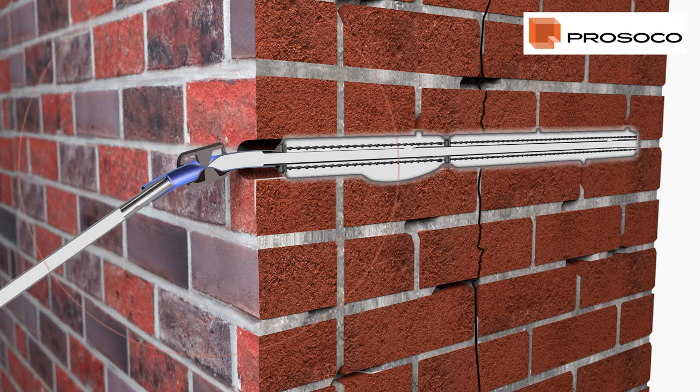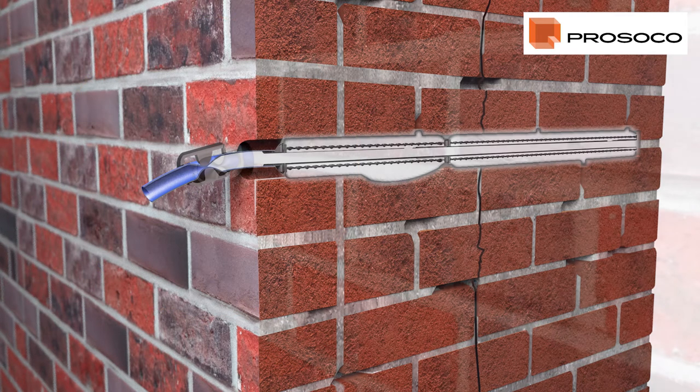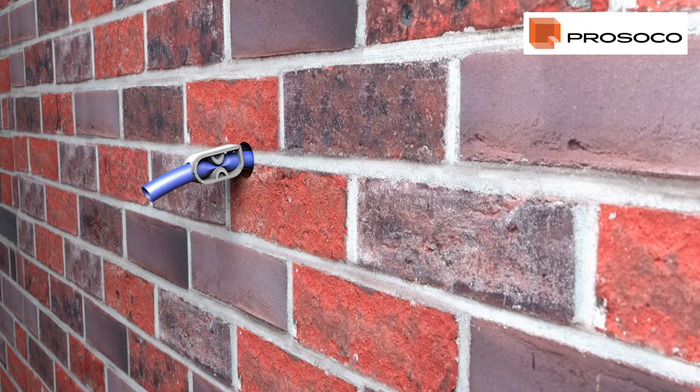After a few minutes, fasten the clamp before turning off the compressor. It is advisable to remove the hose from the threaded tube two to three hours after installation. Wash any excess grout off with clean water, then fill the holes with mortar.